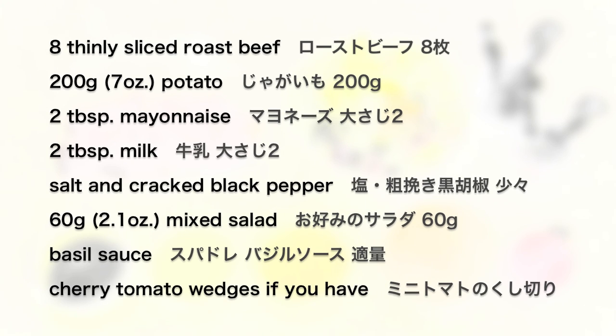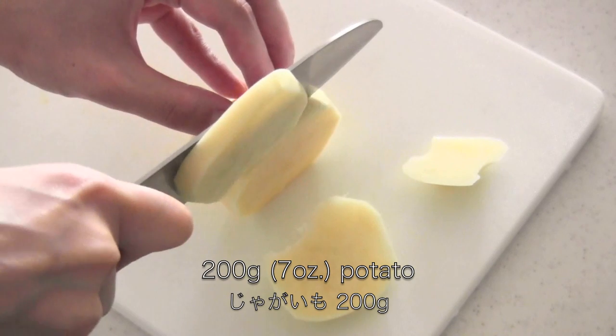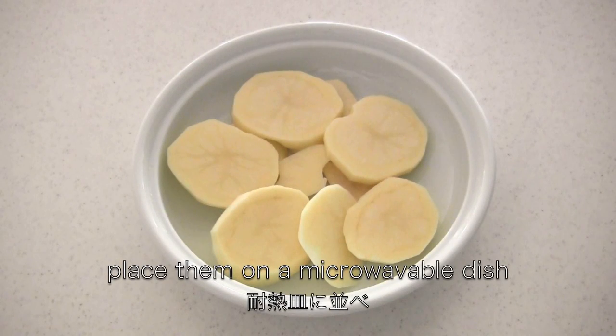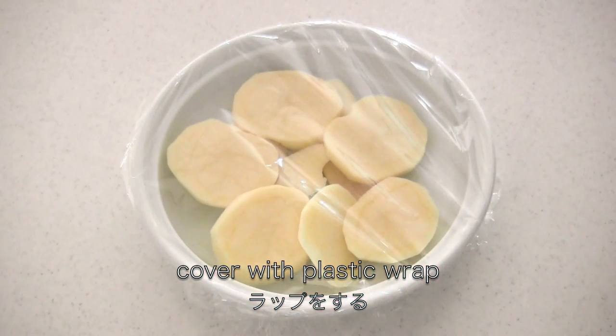Here are the ingredients. Slice the potato into round slices. Place them on a microwavable dish. Cover with plastic wrap. Then microwave for about 5 minutes.